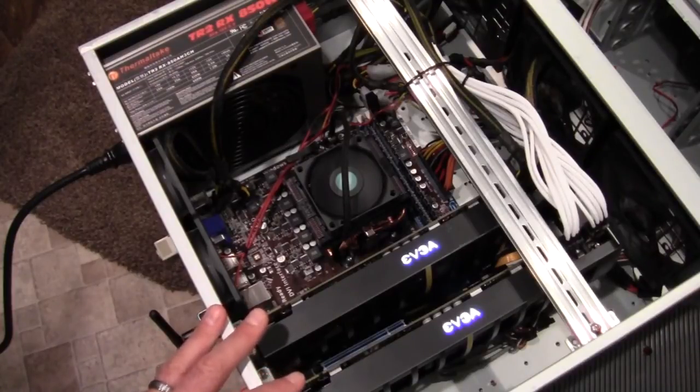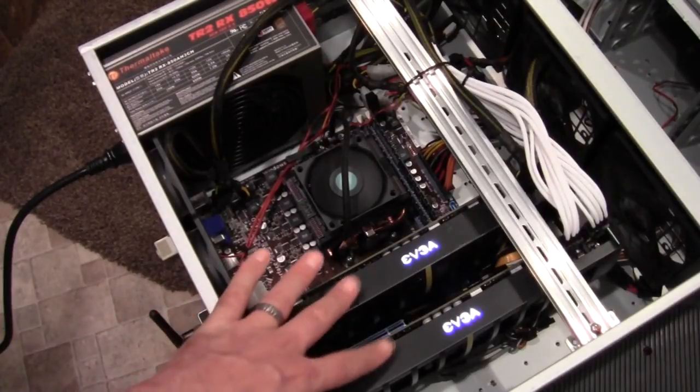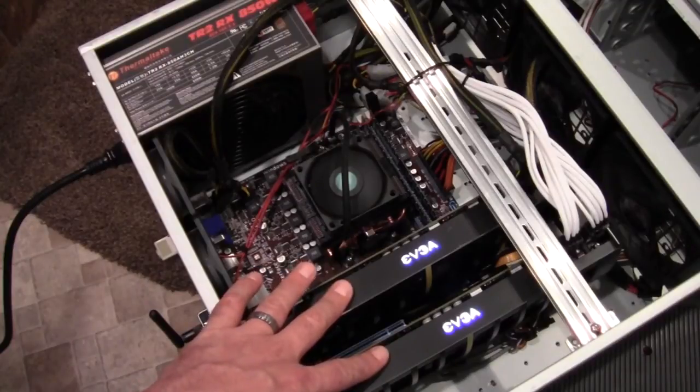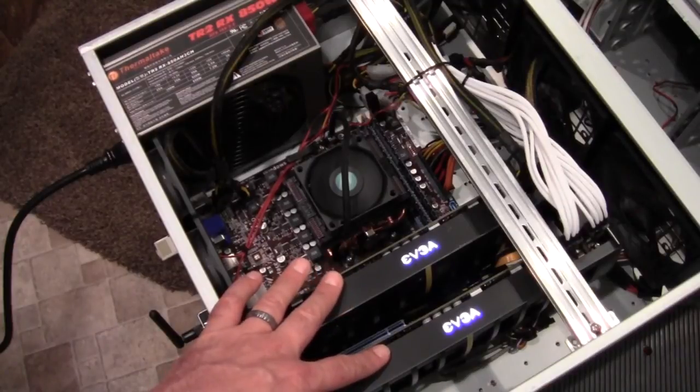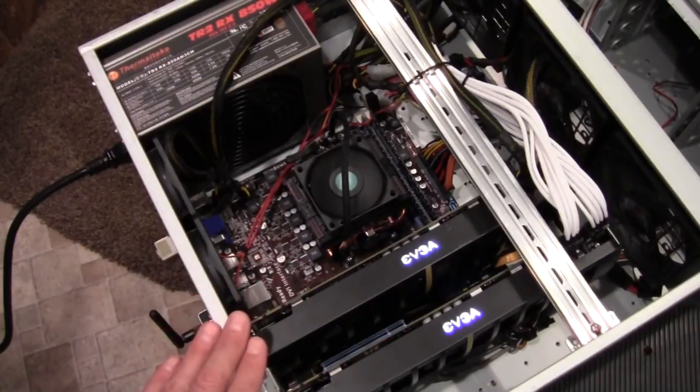That's kind of what this will do — it'll fold away, and I don't have to worry as much about taxing the motherboard too much with these two cards pulling all that extra juice. That's my update on the EVGA Power Boost, and a little bit of a Folding at Home update as well — kind of two videos in one. Thank you for watching.